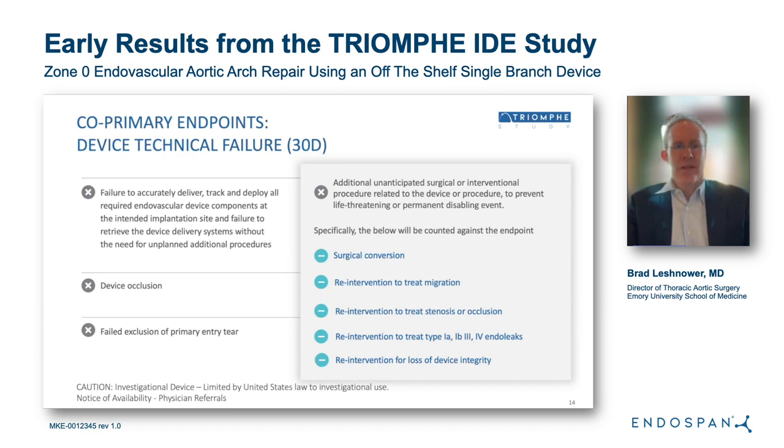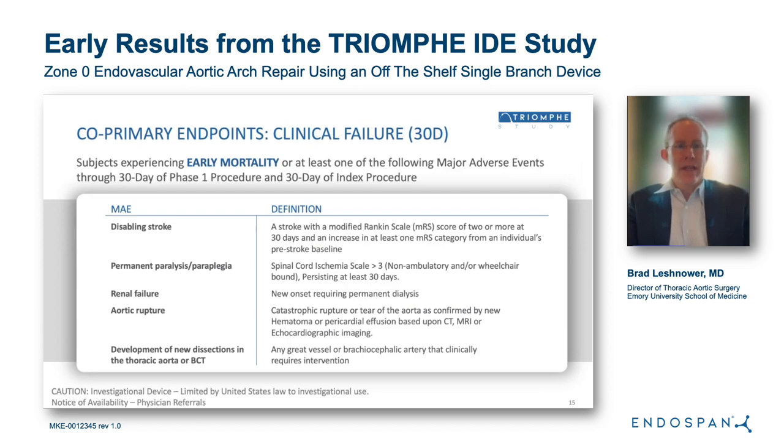The device technical failure endpoint includes: failure to accurately deliver, track, or deploy all device components; device occlusion; failure to exclude the primary intimal tear; or any additional unanticipated open or endovascular procedure during the initial case. The secondary co-primary endpoint is a 30-day clinical endpoint consisting of early mortality or at least one of the following major adverse events: disabling stroke, permanent paralysis or paraplegia, renal failure, aortic rupture, or development of a new clinically relevant dissection in the thoracic or brachiocephalic trunk requiring reintervention.